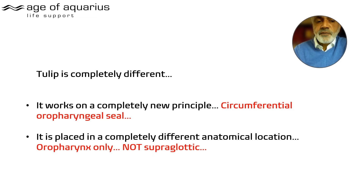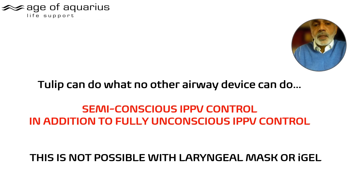It's an oropharyngeal airway — not supraglottic. It sits just behind the tongue, not right down into the larynx. It doesn't make you cough, vomit, or gag. This enables it to be tolerated in a semi-conscious condition, which means you can control the airway when the patient is semi-conscious. It is in fact the only airway that could replace the Guedel mask in this semi-conscious position. If the Tulip were any larger it would cause gagging, coughing, and vomiting.